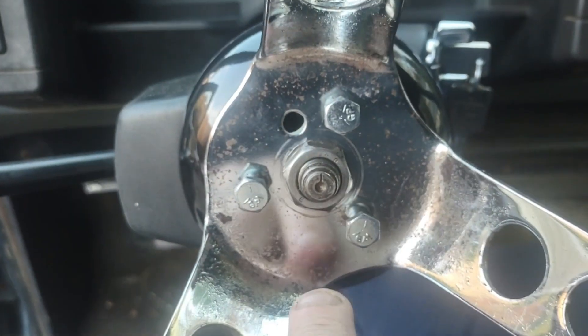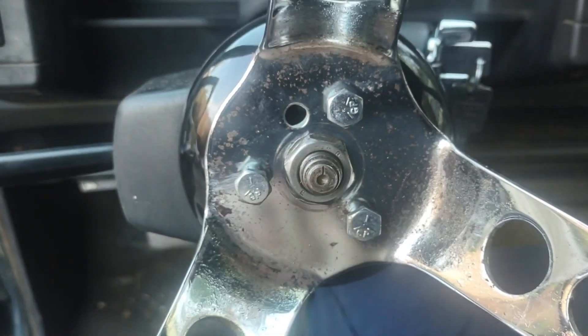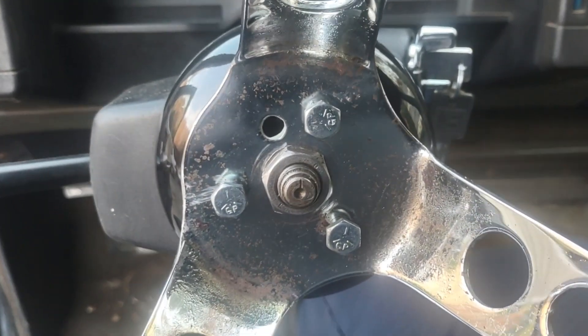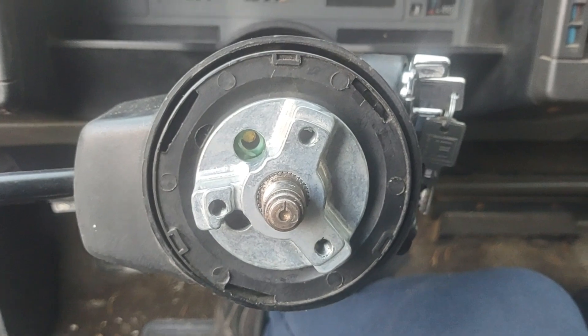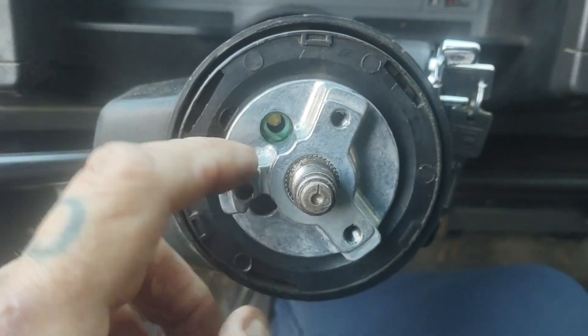The main nut holds your original steering wheel to the column. These three are part of the adapter kit for Grant and other steering wheels like that. Start by taking out the three small bolts and the big bolt. Normally inside a GM column, this is the adapter for the Grant steering wheel.